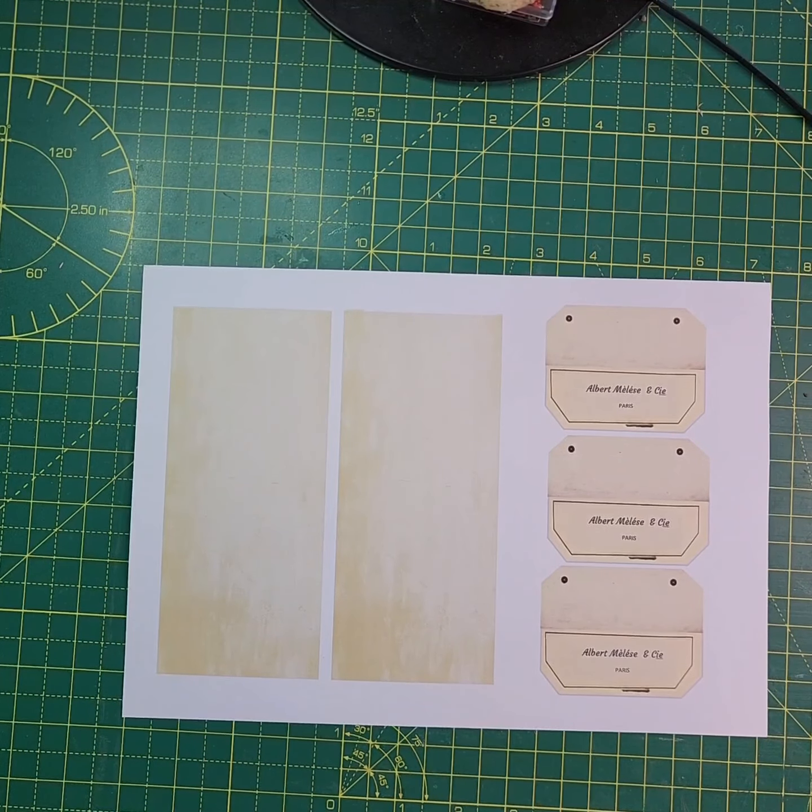Hi everybody, it's Wendy here from Little Ness Crafts. Welcome to my channel. I'm glad you can join me today — this video is just to introduce a little kit I've made for anybody who wants to do some fabric samples for their journals.